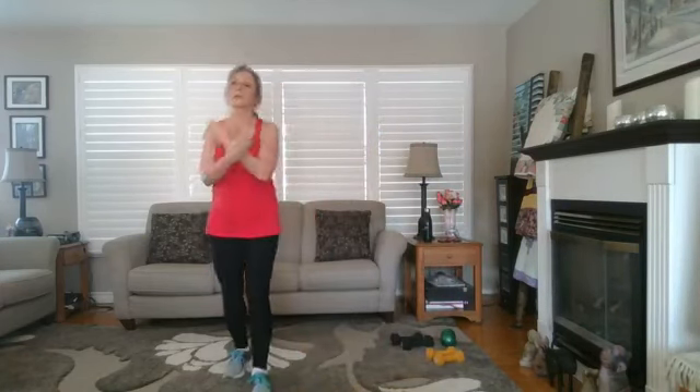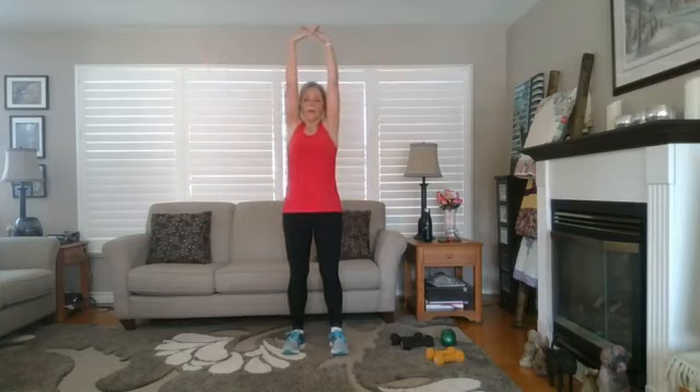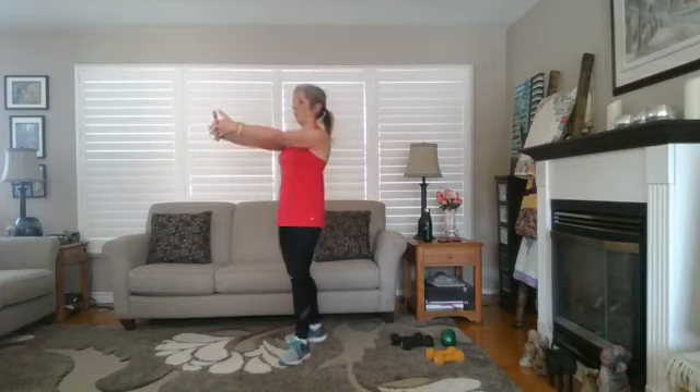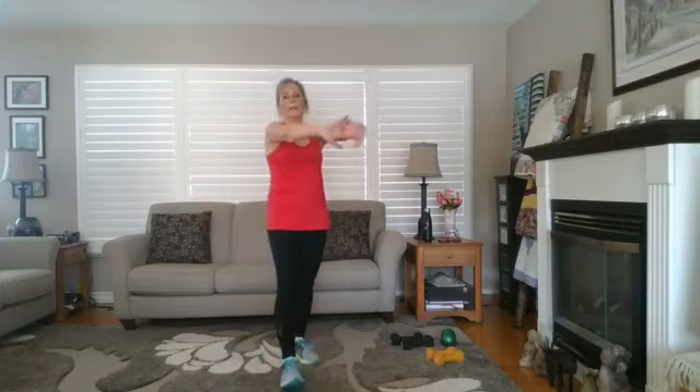Grab a drink if you need to — we're going to stretch it out. Deep breath in, let it go, and up. Grab onto your hands, pull up and away from your head, then slowly bring the arms in front with thumbs pointing up and pull away from your shoulders — feel the stretch through the neck and upper back. Then release, flip the hands, press with thumbs down and heel of each palm, feeling the stretch more in the upper arms. Bring it down and shake it out.